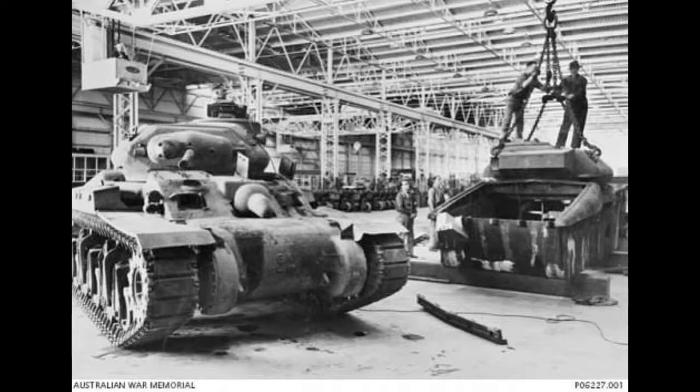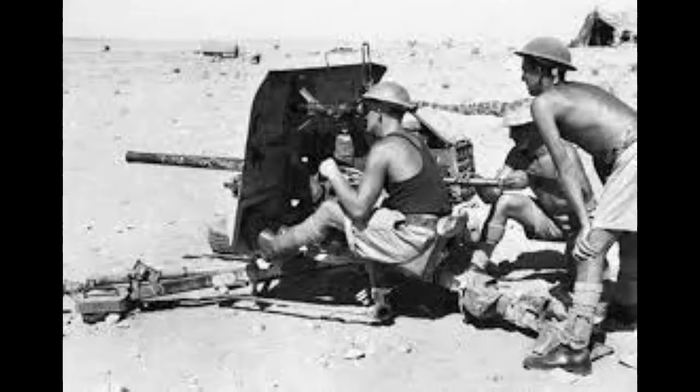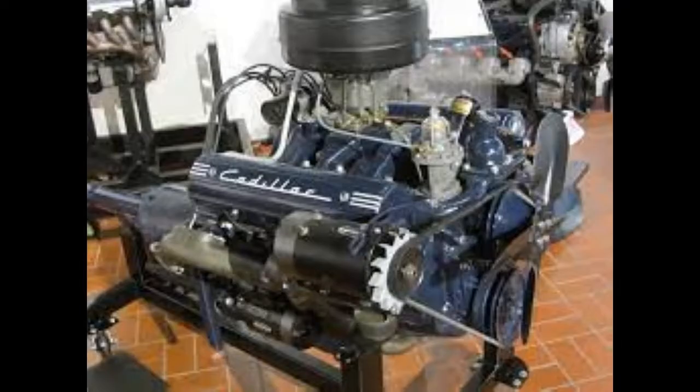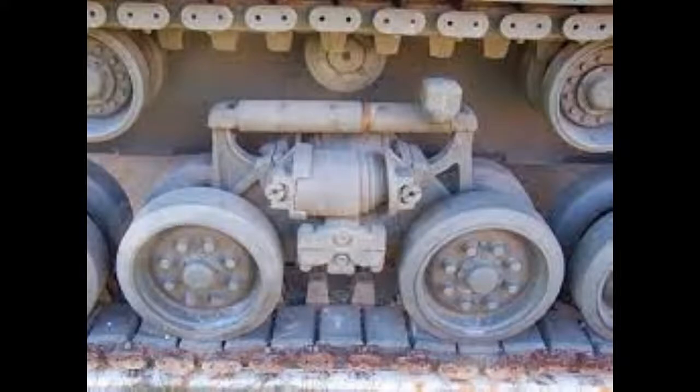The AC-1 was also the first tank in the world to be fully cast, which was an amazing achievement and enabled Australia, which had a limited manufacturing ability, to produce its own tank. Its main armament was the British 2-pounder 40 mm, and 130 rounds could be fit inside the tank. It also had two 7.7 mm Vickers machine guns with 4,250 spare bullets. The AC-1 was powered by three Cadillac V8 330-horsepower engines, giving it a horsepower-to-weight ratio of 12, which was standard for a WWII tank. Its suspension was horizontal volute spring, common on American tanks of World War II, with an operational range of 240 km and a maximum speed of 48 km/h.